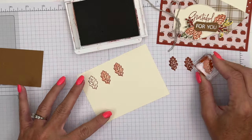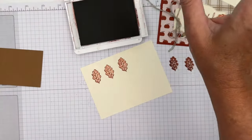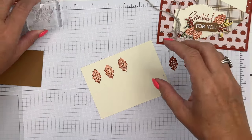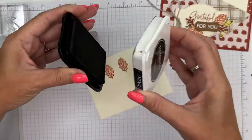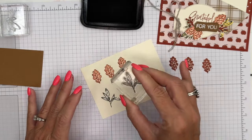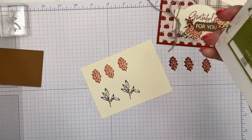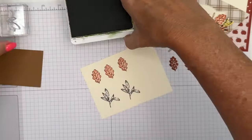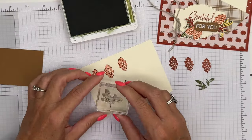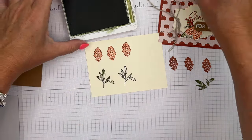There will be a complete supply list over on my blog with colors, measurements, and all of that. We're going to use what I guess is like a little branch, and we're going to stamp that in Memento Black — one and two. Then I'm doing the fill-in color using two different colors. I've got Old Olive, which I'm going to ink and stamp off, and then do that fill-in right there.